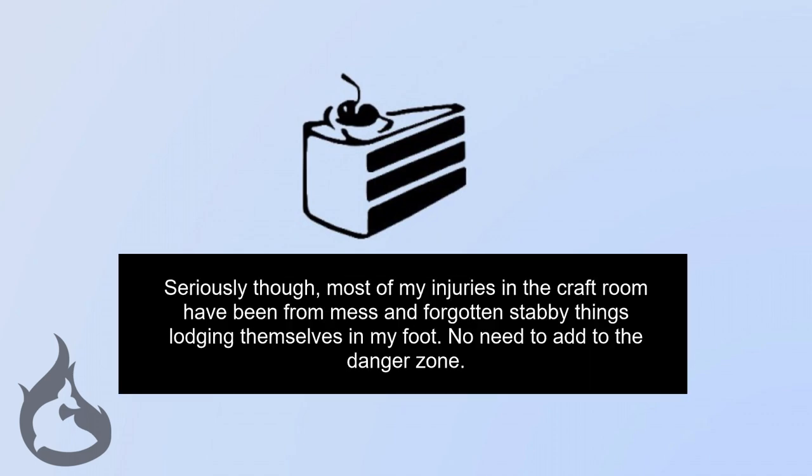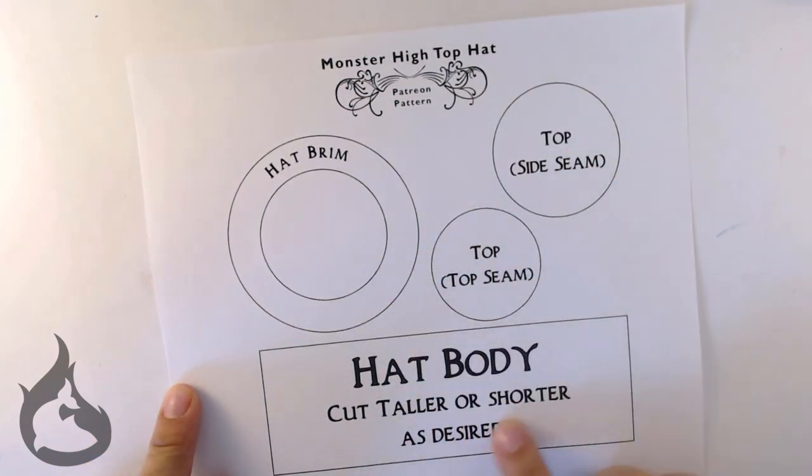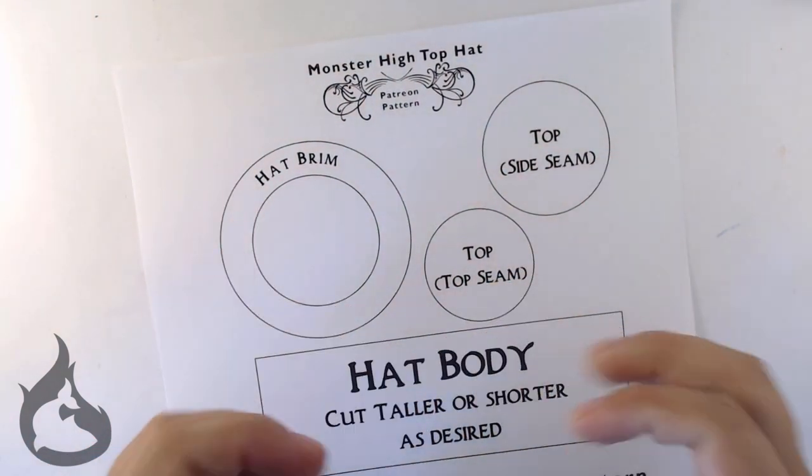You'll need a few basic craft supplies, and if you don't have them, a quick trip to Walmart should get you all sorted out. What you will need is a printable hat pattern — you can find it on my Patreon. It's a free post, don't worry. Link is below in the description box.